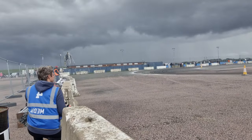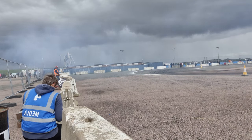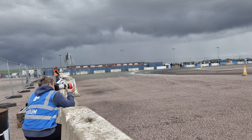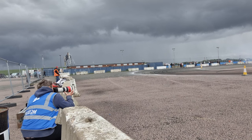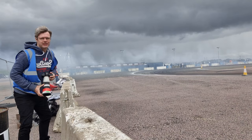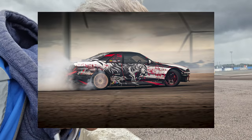Let's move on round a bit. It's a really moody sky back there, just making for some interesting background shots. I would prefer sunshine, but you can't have everything, can you?